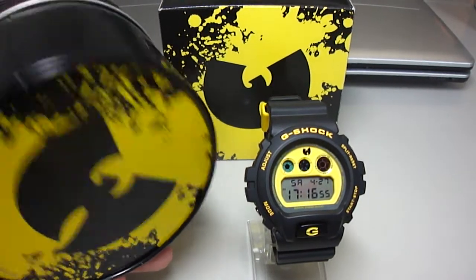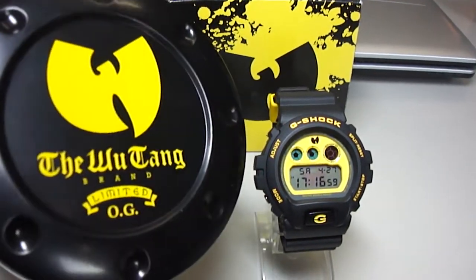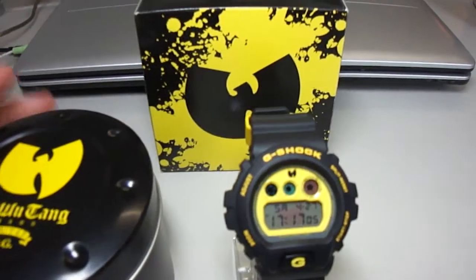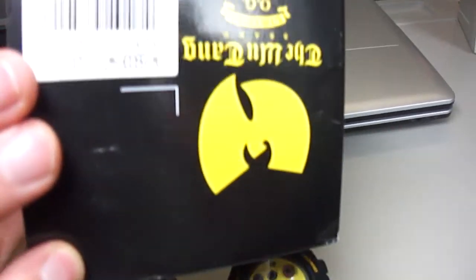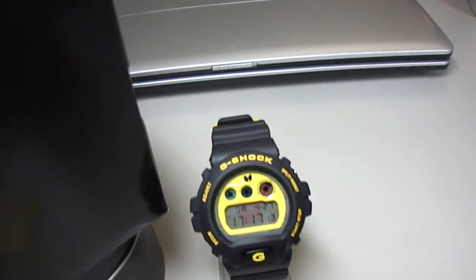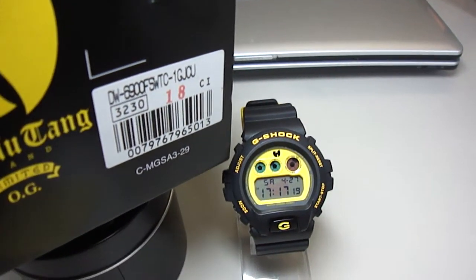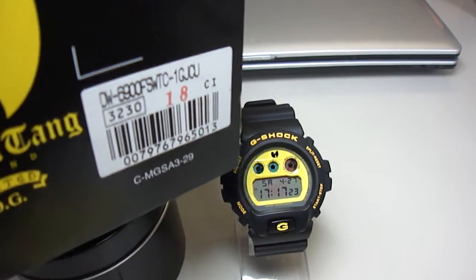And now we can see here the tin — Wu-Tang Brand OG — the back side with a big Wu-Tang logo, and here is the cotton box. Wu-Tang DW6900FSWTC Wu-Tang Clan.